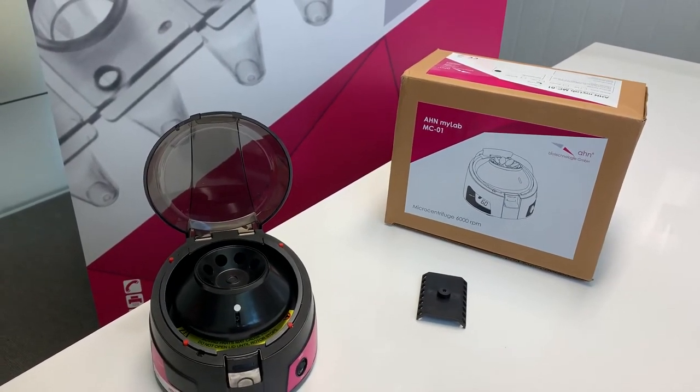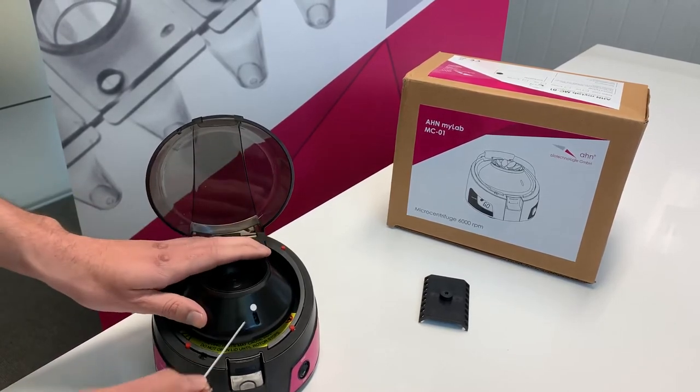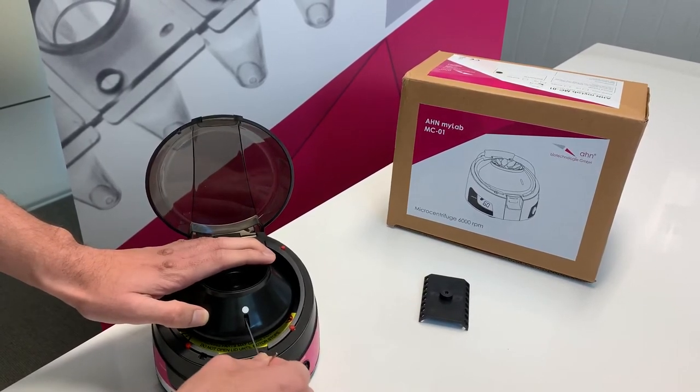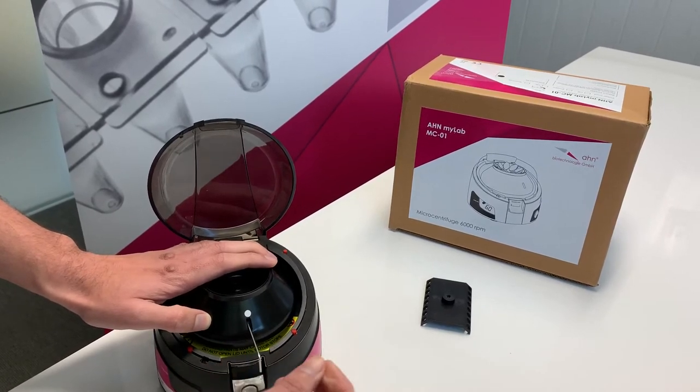Today we are going to show how to remove a rotor from a microcentrifuge. Each microcentrifuge rotor comes with a marked spot — a white spot. The hex key is available inside the box. The hex key needs to be inserted into the marked area, and one can feel a slight clicking sound in their fingers.